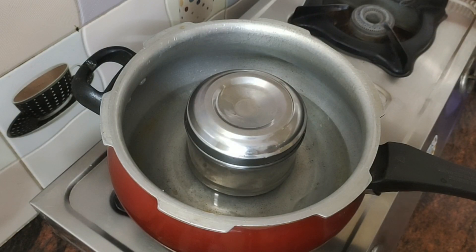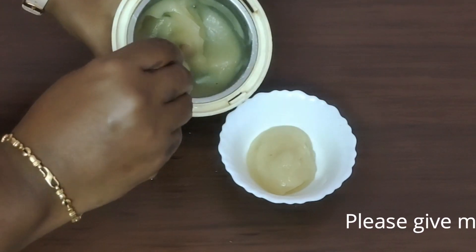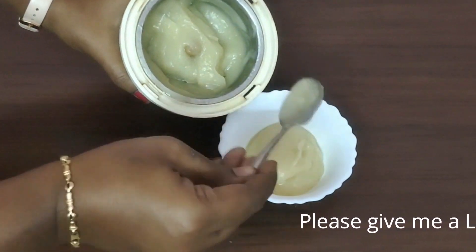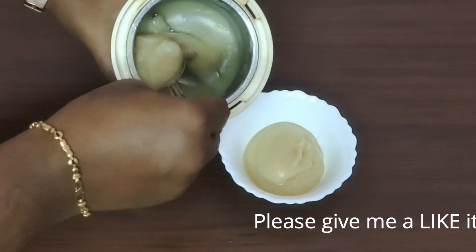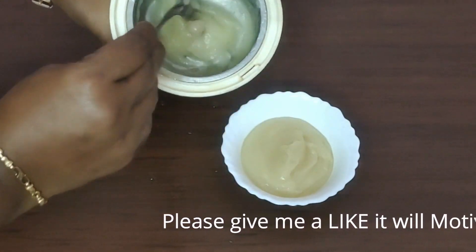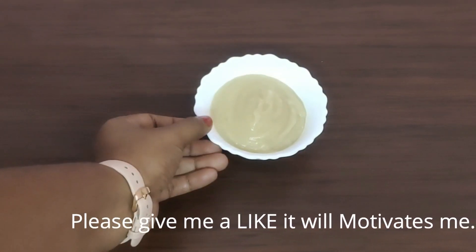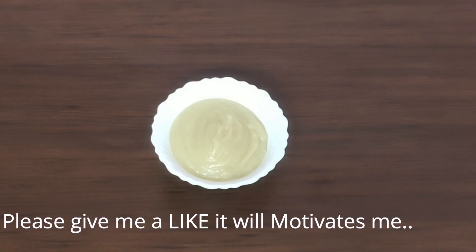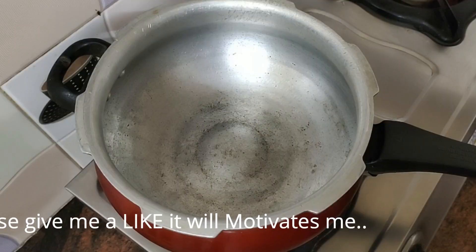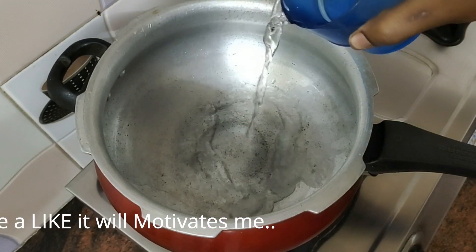Then you'll need to grind it this way. You'll need to be ready to put it in. We will also add sweet potatoes. Now we need to prepare the carrot and sweet potato. We need to add water to the pressure cooker.